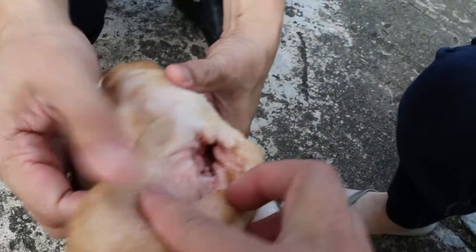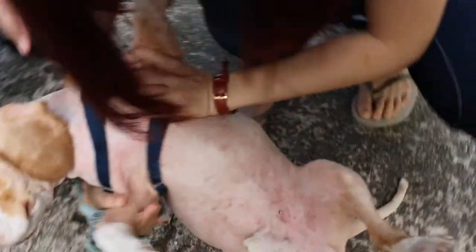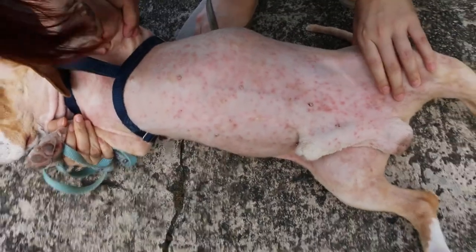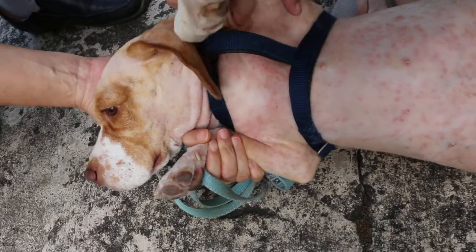He has been given anti-inflammatory. Okay, roll over and see. Hold the back leg. This is really full of rashes — these are bacteria. Wow, this is bad. That's why it's very itchy and smelly.